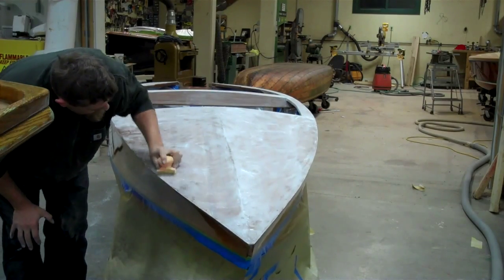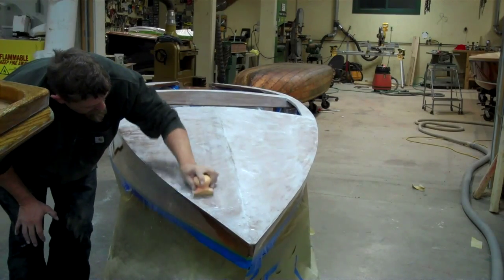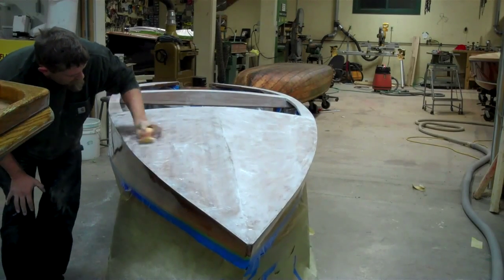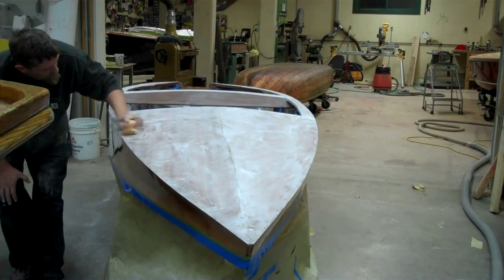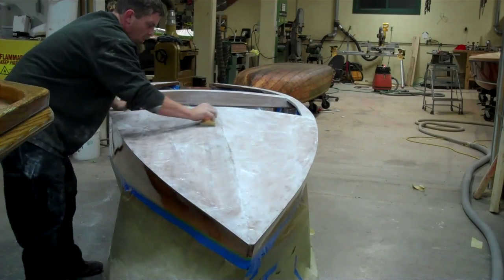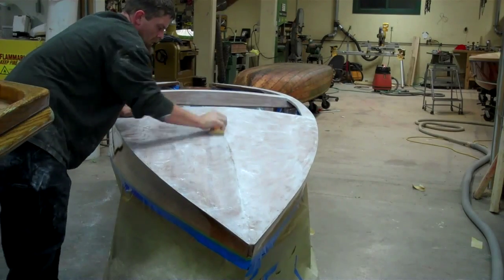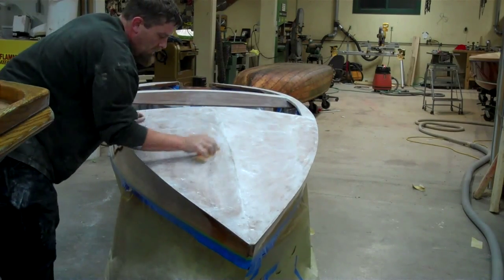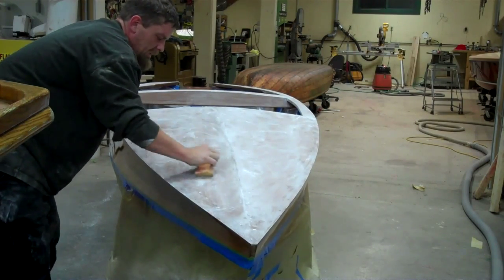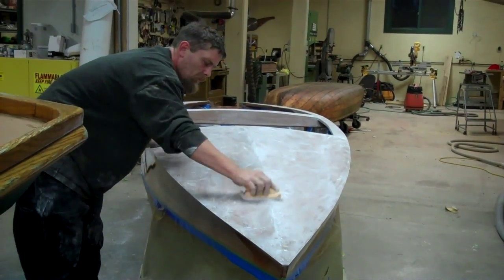So you can see how quickly a nice shiny surface disappears into a blizzard, basically. Once Brian gets this down to the point where he's satisfied, he'll wash it all off with a solvent, and we'll be ready for the next coat of varnish. The Interlux 216 is just what Interlux recommends for wipe down.